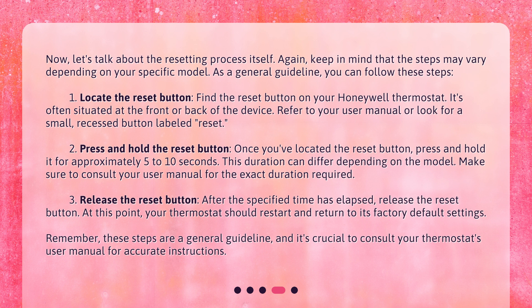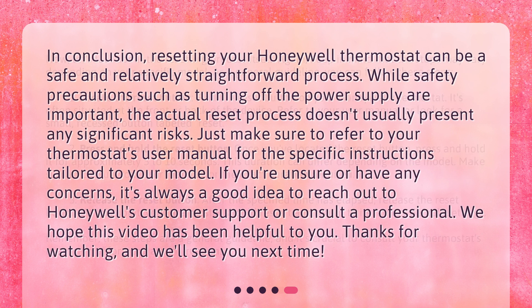In conclusion, resetting your Honeywell thermostat can be a safe and relatively straightforward process. While safety precautions such as turning off the power supply are important, the actual reset process doesn't usually present any significant risks. Make sure to refer to your thermostat's user manual for instructions specific to your model. If you're unsure or have any concerns, reach out to Honeywell's customer support or consult a professional. Thanks for watching and we'll see you next time.